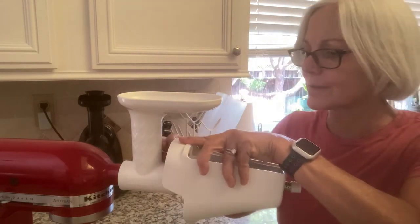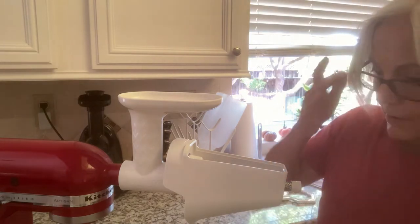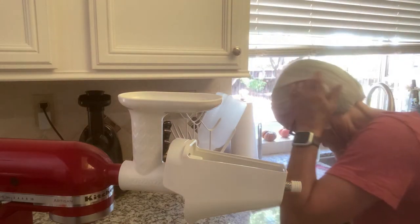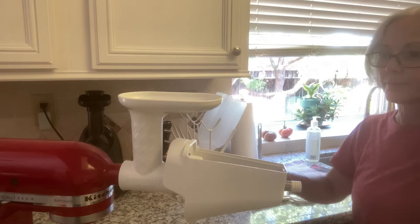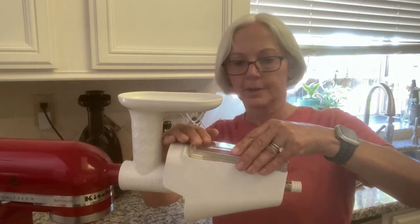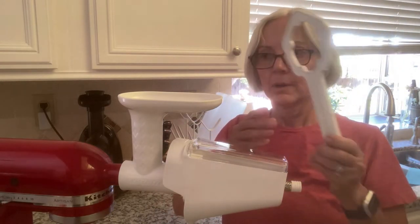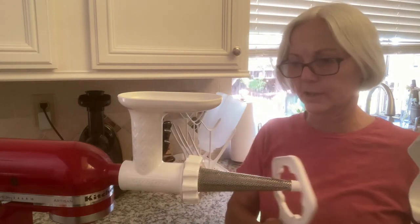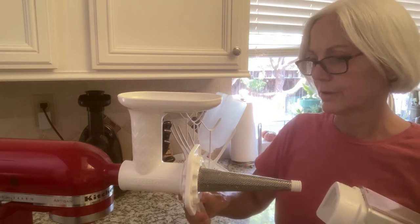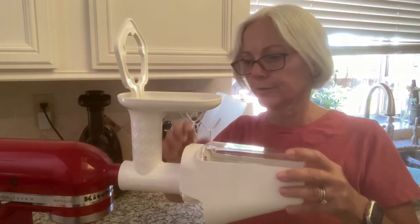I guess it just goes like this — this is my first time assembling it. And then there's a clear part that goes on top of here. I couldn't find it for a moment, but here it is — this clear cover goes right on top like this and it snaps into place. And then this can be used at the end for taking this on and off if it gets tight, like a wrench. But it's also used to push the vegetables and fruit down in there.